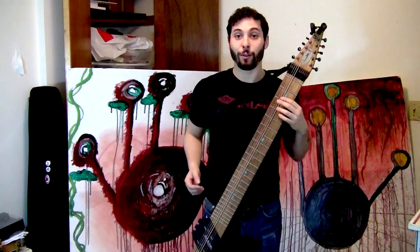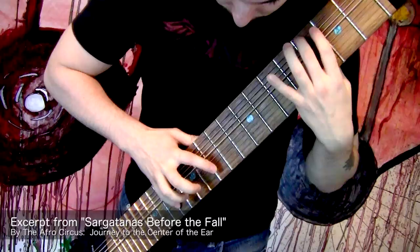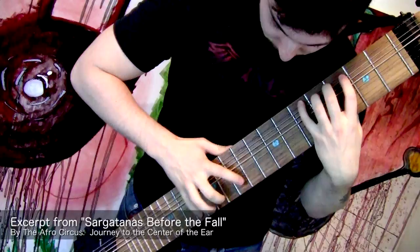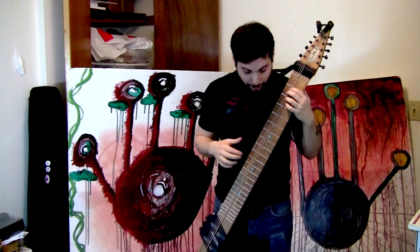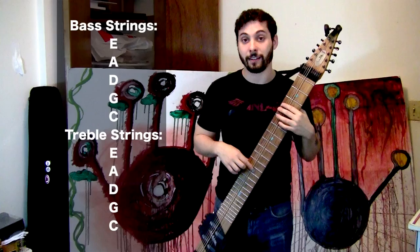So what the hell is a Chapman Stick? Well, it's a stringed instrument that sounds a lot like this. The biggest difference between a stick and a guitar is where the guitar is pluck-based, the stick is all tap-based. It's tuned a bit differently, and obviously this has more strings than a guitar. The bass side, since it's a stereo instrument, is tuned E-A-D-G-C down in fifths and E-A-D-G-C up in fourths.